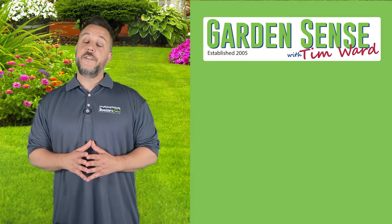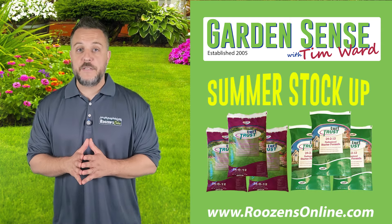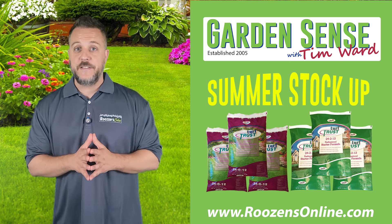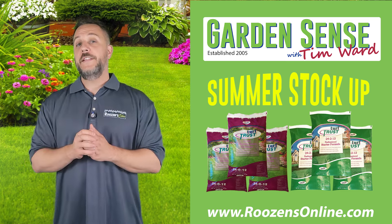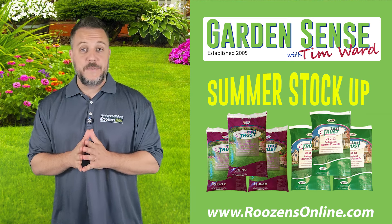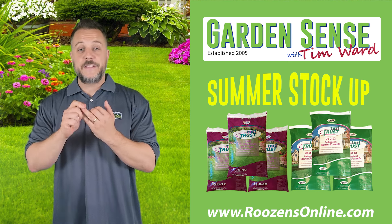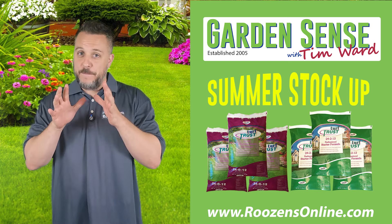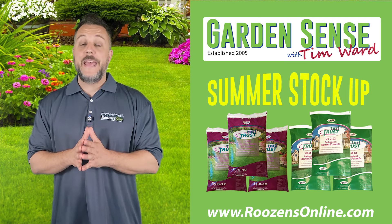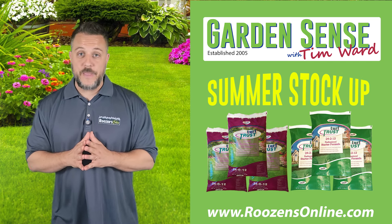Folks, just a couple of final thoughts before we wrap up this video podcast. The Turf Trust Summer Stock-Up Special ends today. If you have not done your lawn's summer feeding yet, or you are looking ahead to fall and want to stock up, make sure you head over to RosensOnline.com today and take advantage. There is a special price on the product and it's going to qualify for free shipping. This is frankly the best price you're going to see all year for Turf Trust fertilizers, but it's ending today.